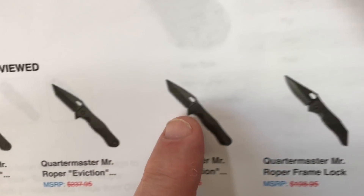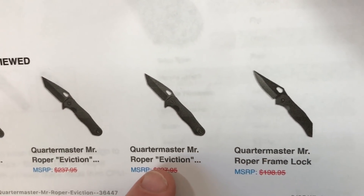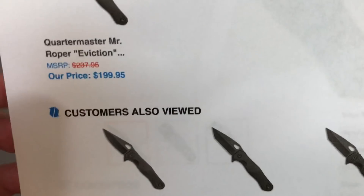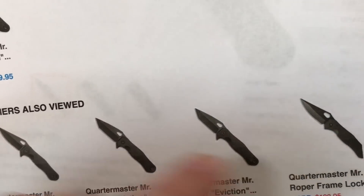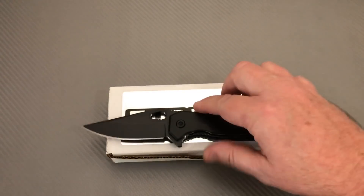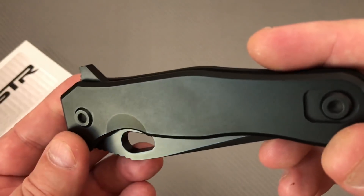You can see there are other iterations — can be Mr. Roper, can be Mr. Roper Eviction. There's also a Tanto or regular blade. This one is a clip point blade, and it's really dark — really hard to get in the light.